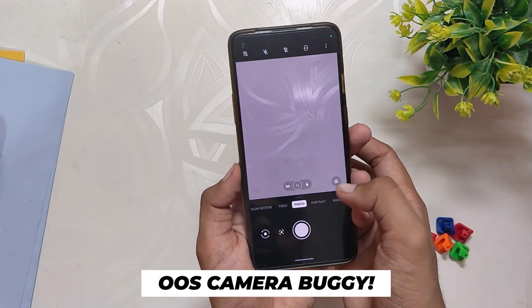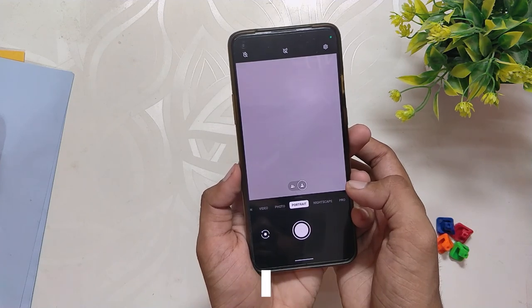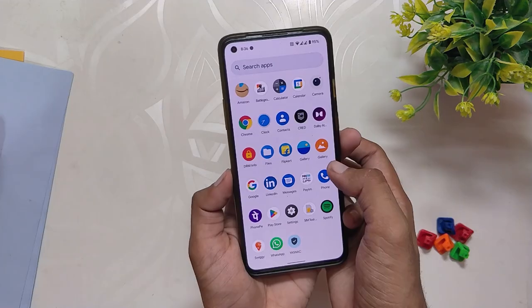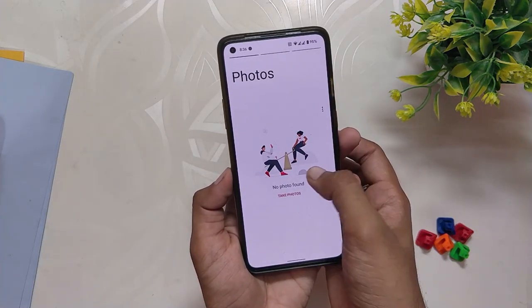The ROM does come with OxygenOS camera and gallery app like other Android 12 ROMs. The camera app feels a little slow and I think the developer knows about it and is working to fix the issue. The gallery app is just the same as it was on OxygenOS 11.